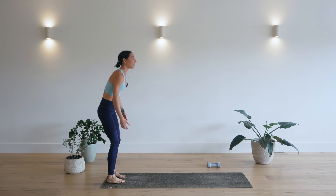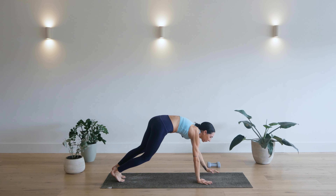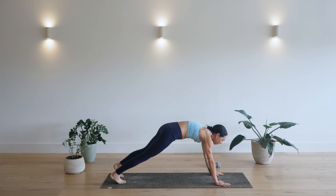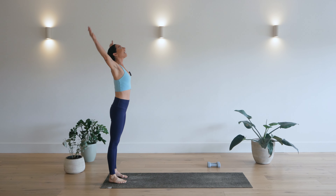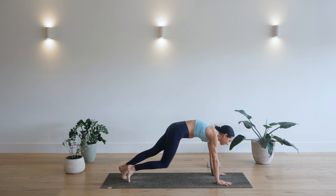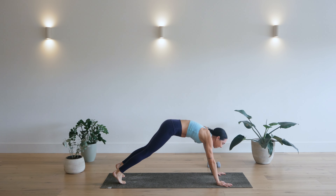All the way up. Inhale. Exhale. Walk it down. Right, left, right, left. Tap, tap, tap, tap. Walk it back up. Inhale. Last one. Exhale. All the way down. We go right, left, right, left. Tap, tap, tap and tap. Press back to downward facing dog.